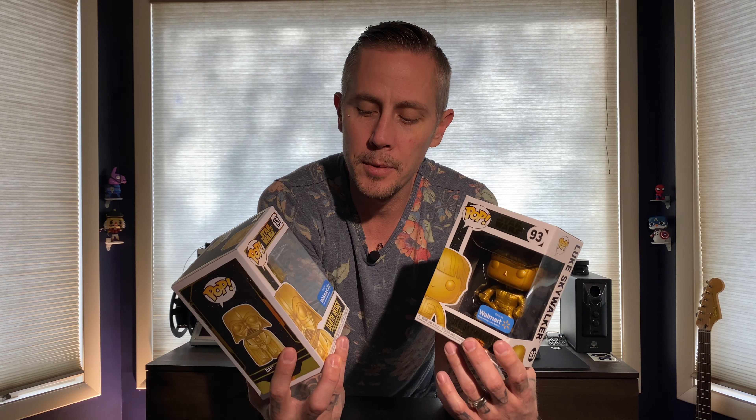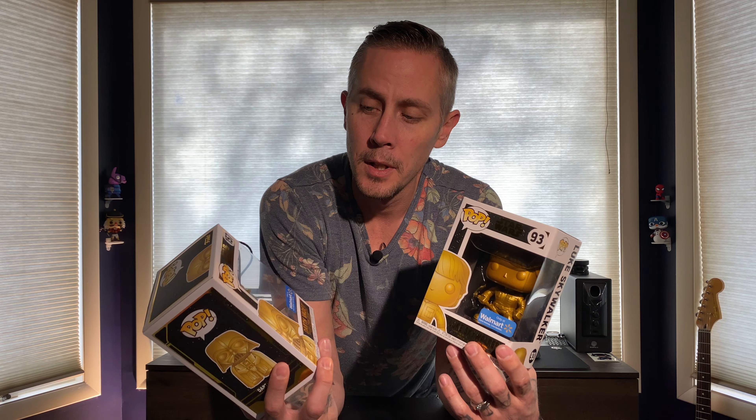I picked up these Walmart exclusive Star Wars Funkos. They had three of them — they had Princess Leia also, but I didn't really want Princess Leia. I picked up Darth Vader and Luke Skywalker. Let's get these things opened up. If you're still watching this, you're a Star Wars fan and you don't need that survival kit.